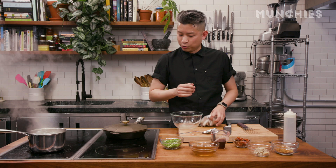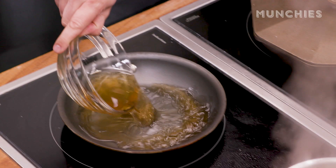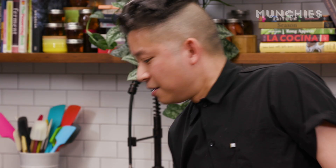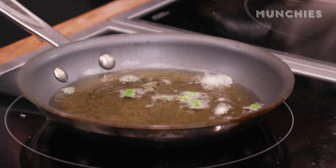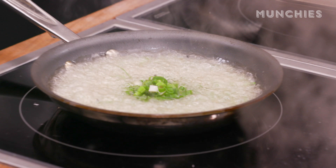The last step is we're going to make some scallion oil — a very ubiquitous ingredient in Vietnamese cuisine. We kind of bless everything with it. We're gonna take this pork fat into a pan. Once it becomes really, really hot — ripping hot — I'm just gonna add the scallion straight in. You want to see that nice steam and sizzle. Once you see that, you can turn your heat off, give it a stir, and then pour and reserve it for later.